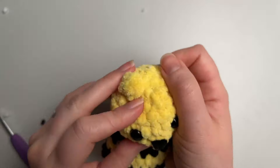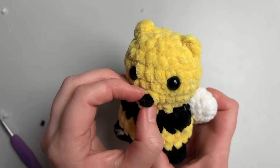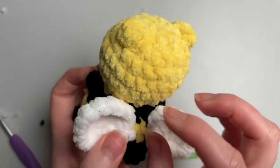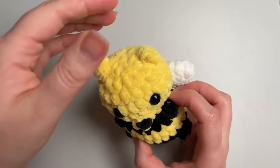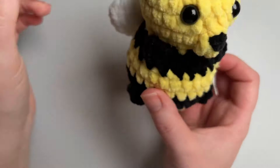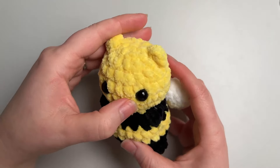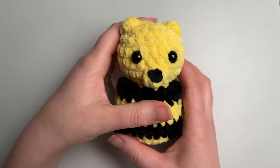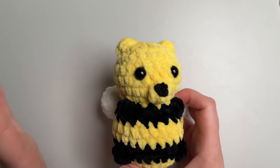And there he is — your adorable little bumble bear! I hope you enjoyed that tutorial and I hope you'll join me again next time or check out some of my other ones. I have a plain version of this little bumble bear tutorial too, without any colour changes or anything fancy, so check that out if you like. I would love to hear what you think — please don't forget to subscribe and leave a comment. I can't wait to see you guys again next time. Thanks for joining me, bye!